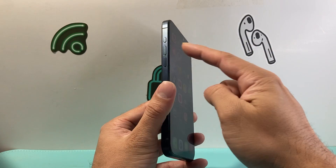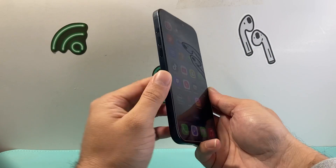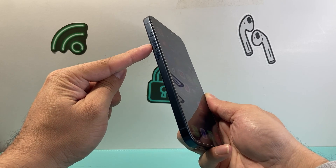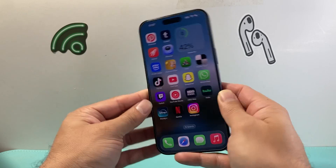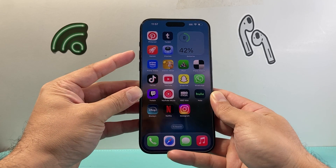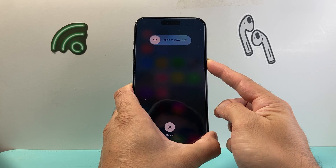First thing we're going to do is find the volume up and volume down button and then this big side button. What we need to do is quickly press and release volume up, volume down, one after another and then hold on to this side button.